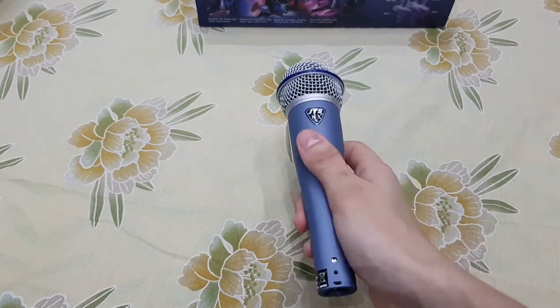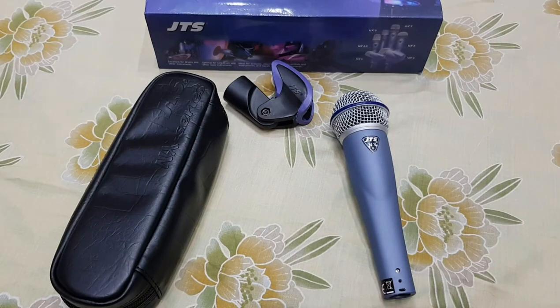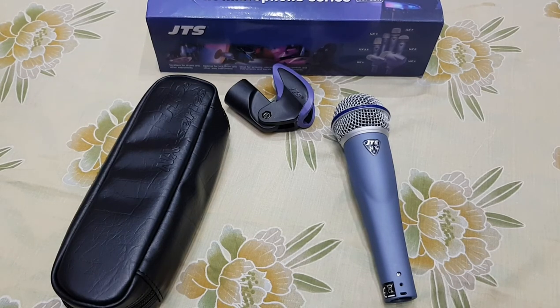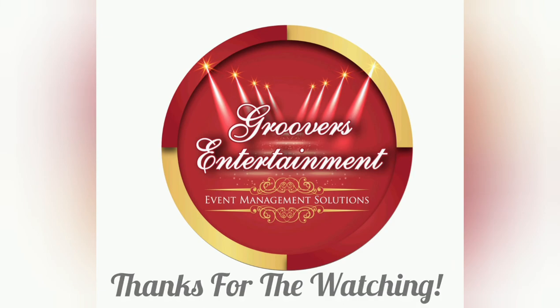They are the official distributors in Pakistan who provide original equipment like JTS, Sennheiser, Shure, Yamaha, EV, Dynacore, and others. You can also visit our Facebook official page, Groovers Entertainment. I will provide you the link in the description box.